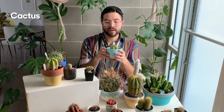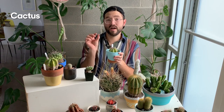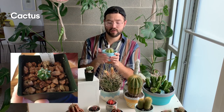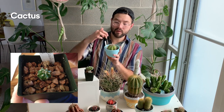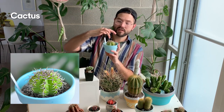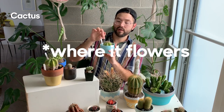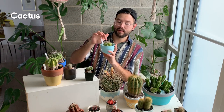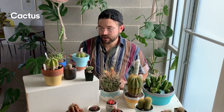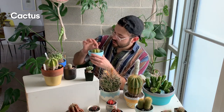This is a Melocactus — I think these are native to Brazil. I got this as a tiny little seedling and it's been growing quite well. The really interesting thing about this plant is that as it matures it will develop a cephalium, which looks like a little hat — that's where it flowers and reproduces, crossing with other Melocacti.